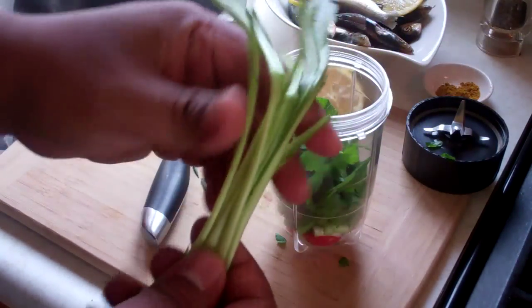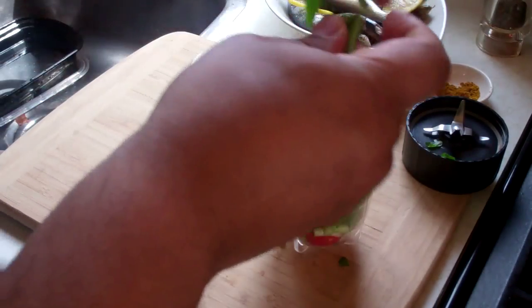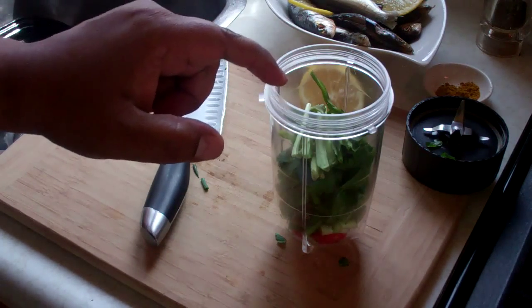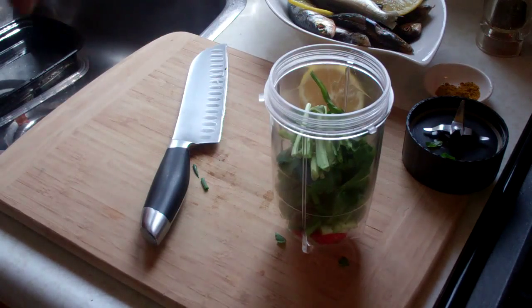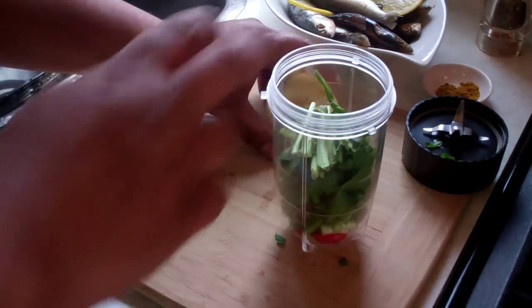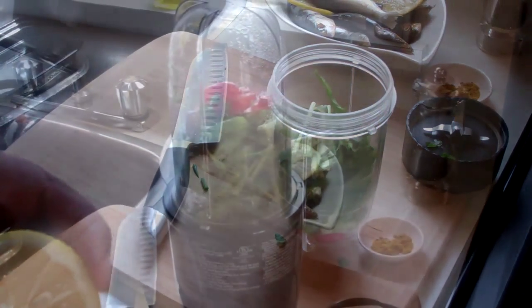About four leaves of shadow benny — just gonna give that a rip, no need to cut it up all fancy, that goes in there as well. If you can't get culantro, shadow benny, or bandana, about three tablespoons of freshly chopped cilantro will work great. And the final thing for this marinade: we need some liquid, so the juice of half a lemon — squeeze that in there.